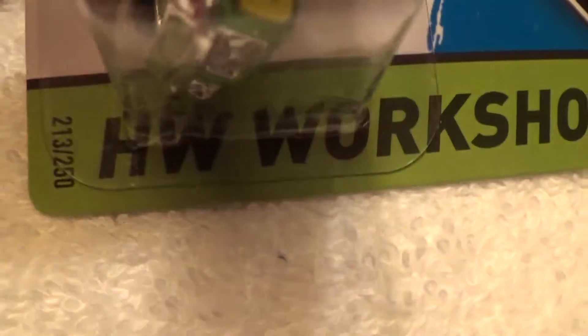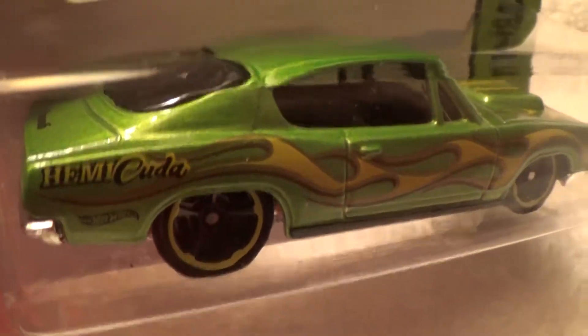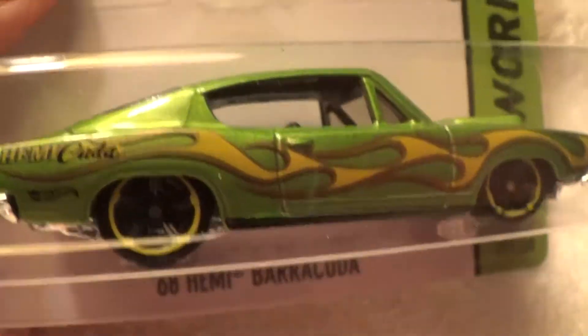68 Hemi Barracuda, HW Workshop. Plenty of Barracudas around here — I just don't know where to put them.